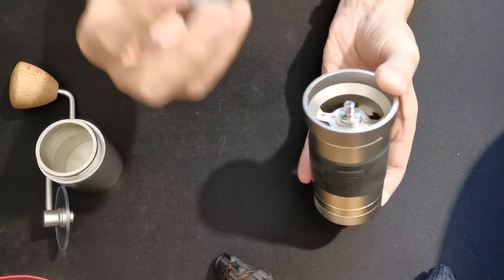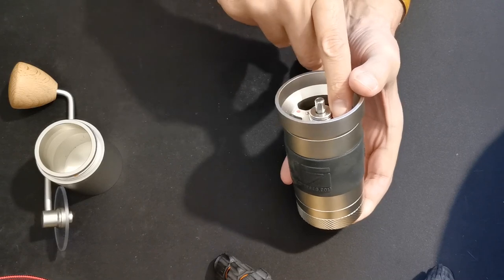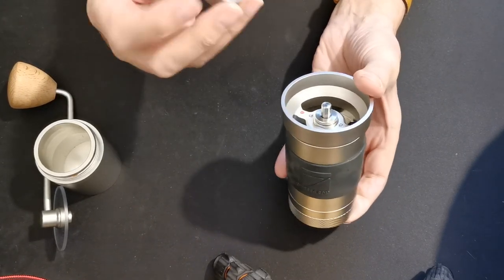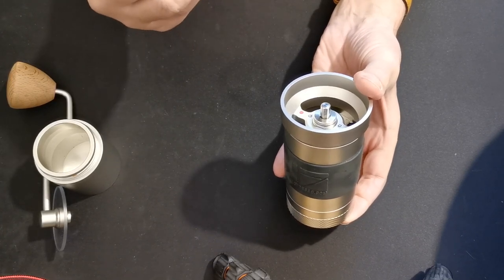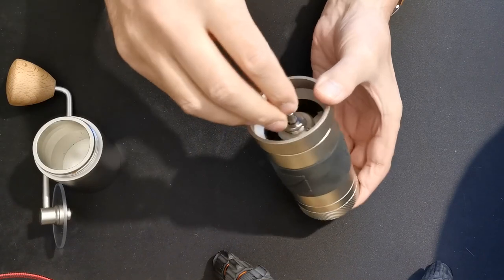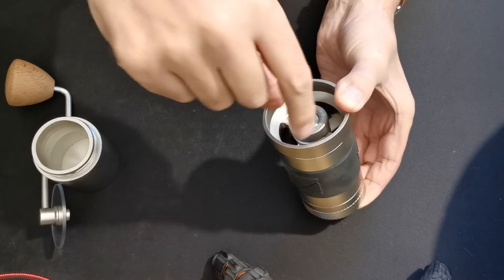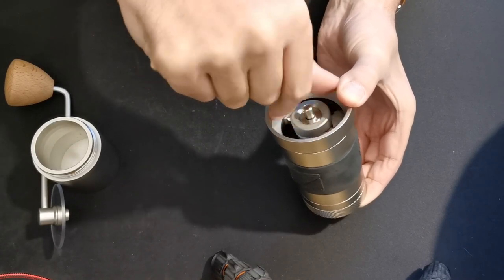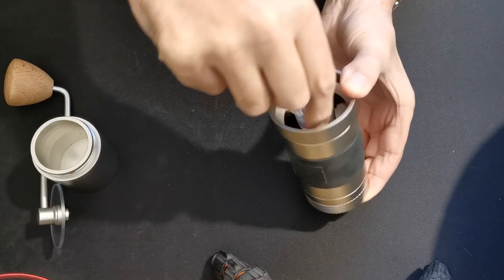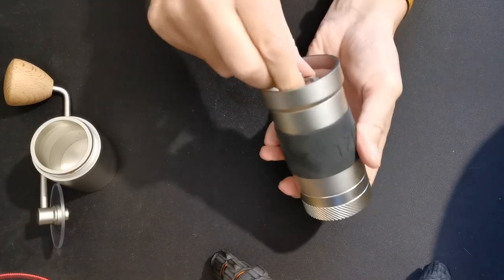Then take the adjuster. It has little dimples on the bottom that go into the ball bearings or balls in springs, and a fine thread that matches the fine thread on the bearing carrier. Push the burr up to allow you to drop the adjuster in and start it without any force — you don't want to cross-thread it. As you can see, it spins on and starts to click. The burr is now pretty much fully home.